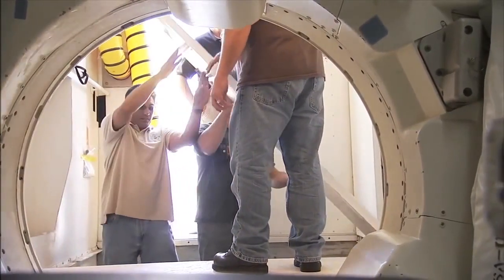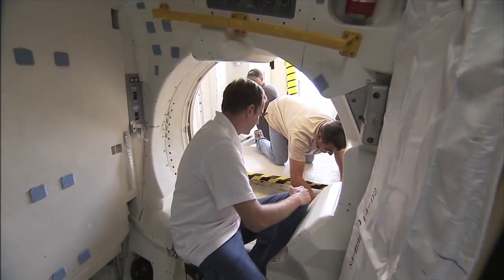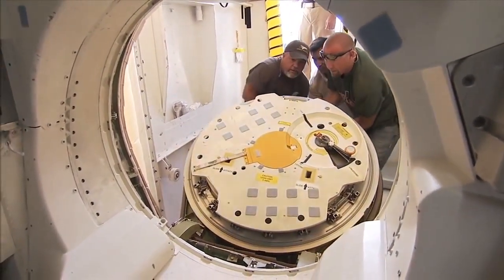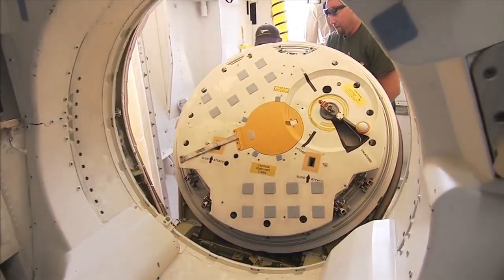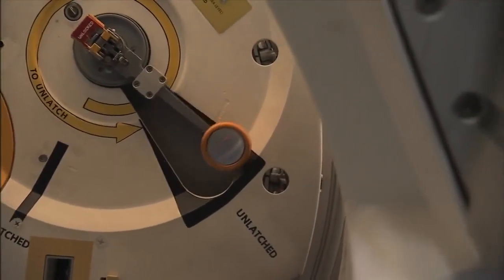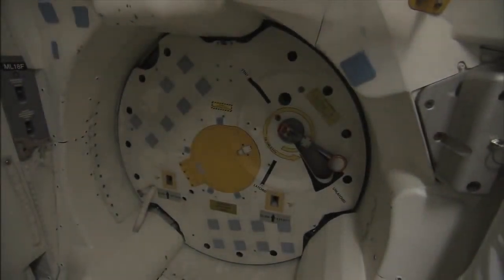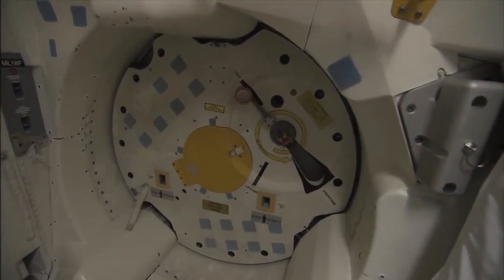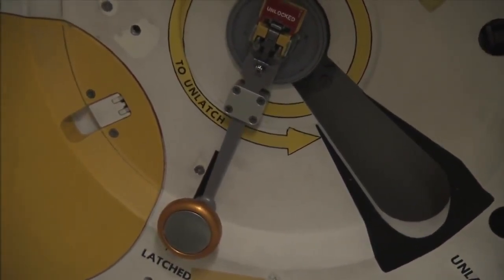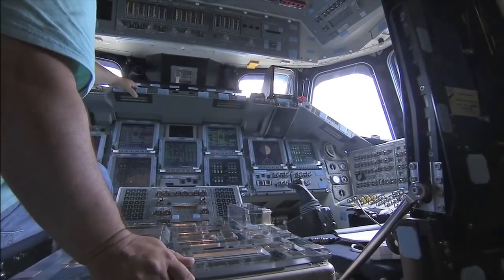I'll do it. Yeah, I'll do it. I can do it. You got to do it. Right here. Let's see — you all good. You got to catch the hatch from the outside.